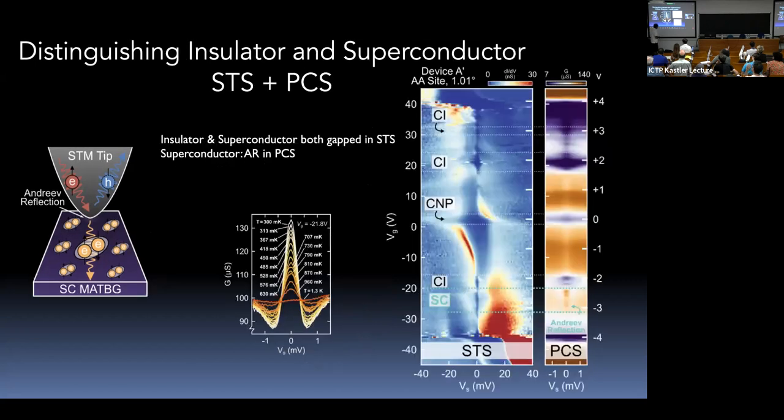This enhanced conductance is a signature of superconductivity. Putting tunneling spectroscopy and point contact spectroscopy side by side: tunneling finds the correlated insulator gap and what looks like a superconducting gap; point contact then shows the Andreev signal in the same region. The insulating state at charge neutrality, the correlated insulator at minus two, and the Andreev signal between minus two and minus three are all clearly visible. The gapped state between those phases carries the Andreev signal.